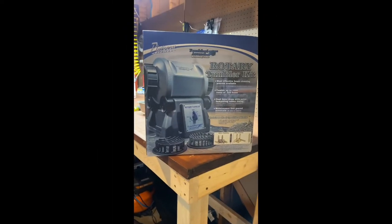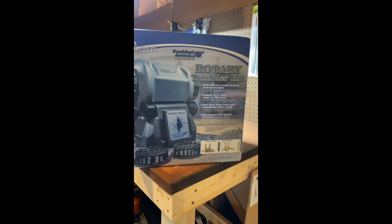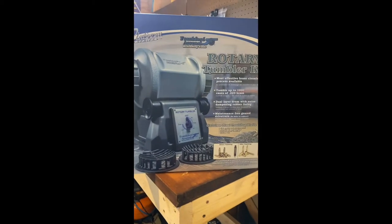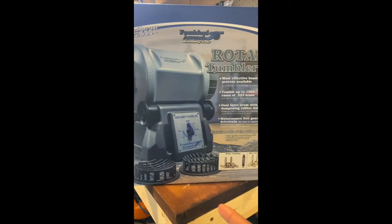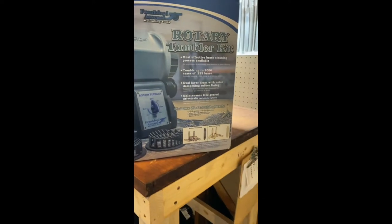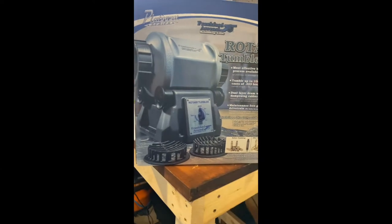Hey guys, I want to make a quick video saying that I replaced my tumbler. I got the Frankfurt Arsenal tumbler kit — this is the bigger version, because there is a smaller version. This one came with almost everything I needed, just not the solution. I did get the solution. I'm gonna try the Dawn dish soap and Lemi Shine combo with this, but not right off the bat — I just got the solution they sell and I'm gonna run it that way for a while first.